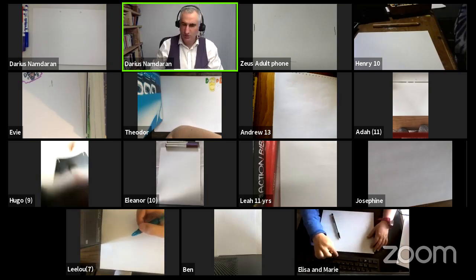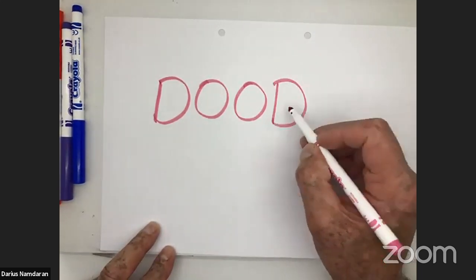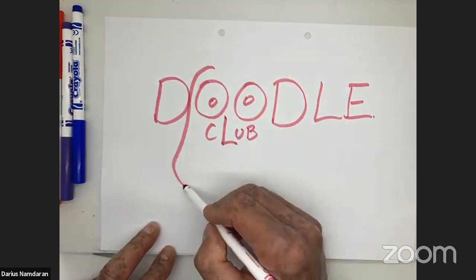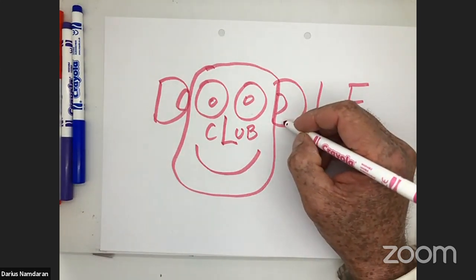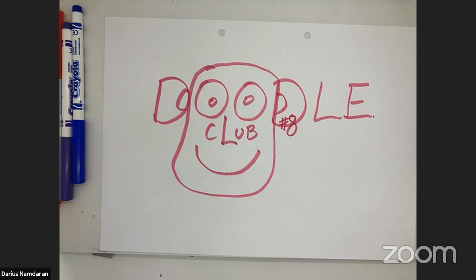We're going to look at our Doodle Club mascot again. Let's do our drawing for Doodle Club — Dude the Doodle. There's the nose, the face, the ears, and his mouth. We're at number eight, so we'll put a hashtag earring in his ear.